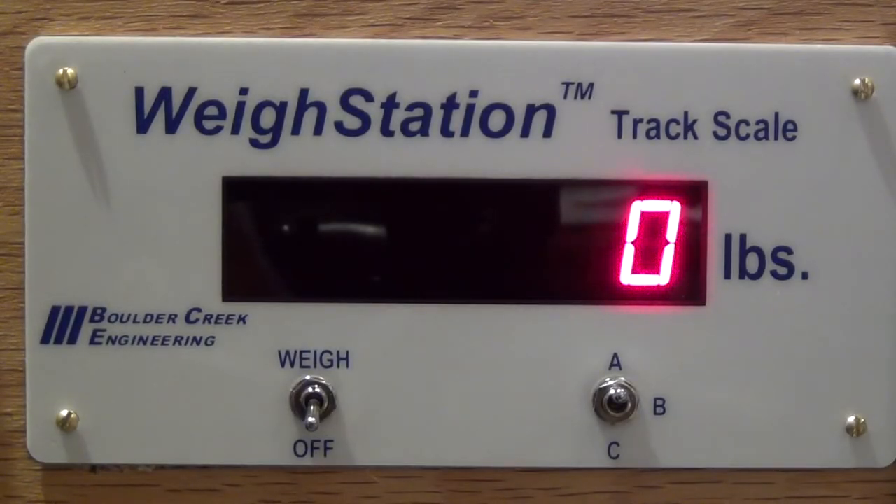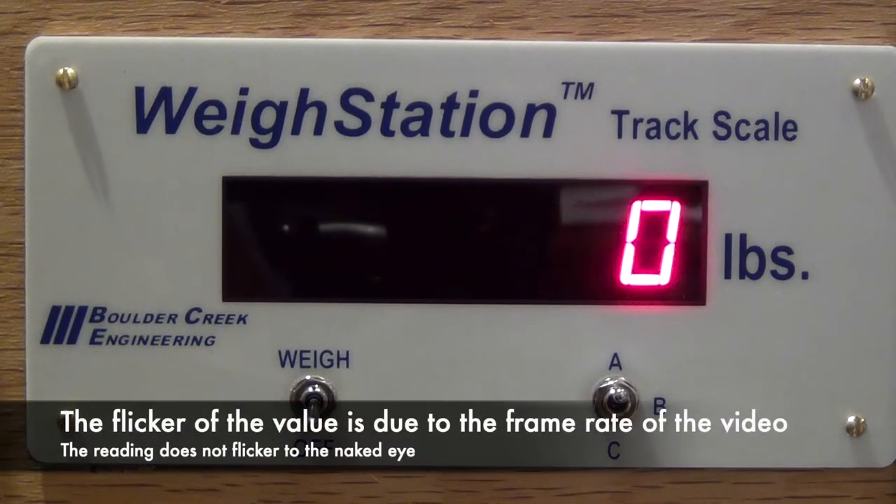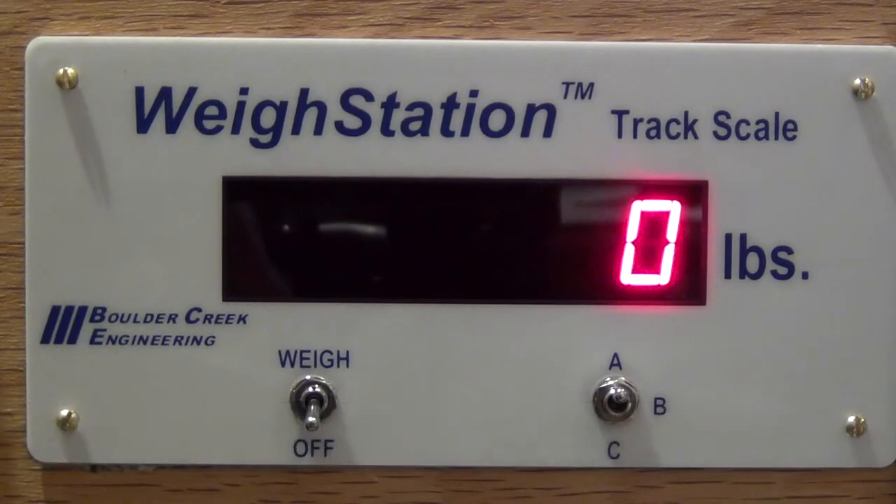Today I'm going to do a very brief review on Boulder Creek Engineering's WayStation Track Scale. This is a new addition to my layout — it was featured in my New Year's Day video. I just got it installed, and a few people had requests about seeing it in operation, so I'm going to give a brief tutorial on how this product works.